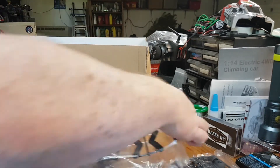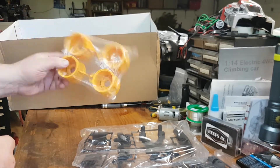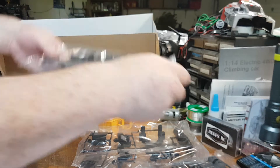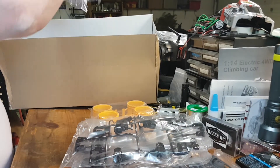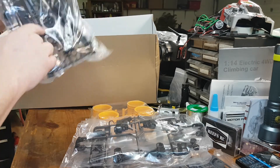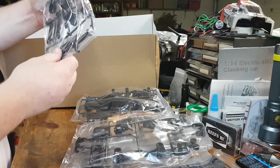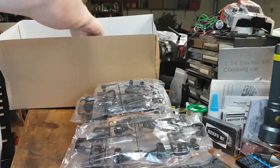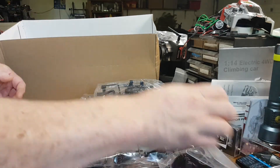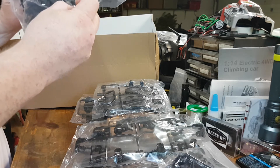Parts tree — I have no idea what it is. There's the wheels, and steering front end parts just by the look of that, kind of frame-looking stuff. There's the wheelie bar, more parts, a bumper, probably the front supports and whatnot, and a bag full of plastic gears.